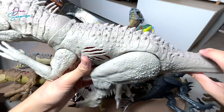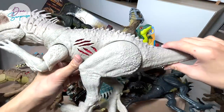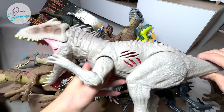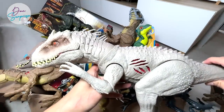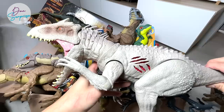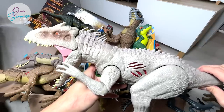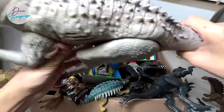Check this out — there are two buttons, I think, or only one. There's a button right here. It works a little bit like the Destroy and Devour Indominus Rex.